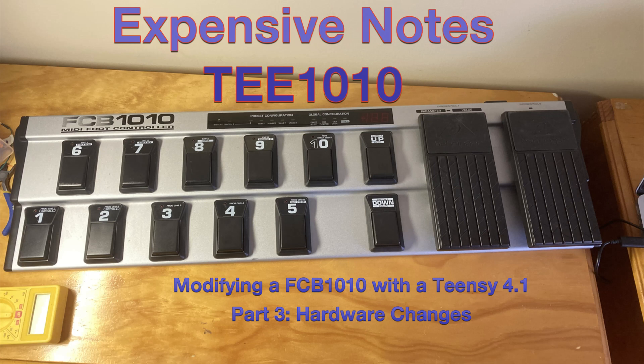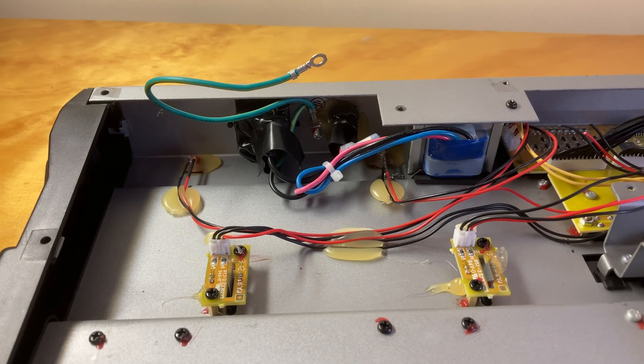TEE 1010 Part 3: Hardware Changes. Here's a quick look at the insides before any changes.